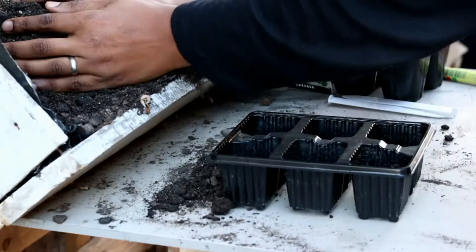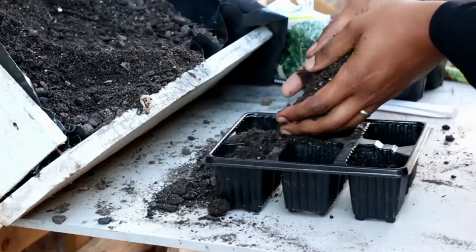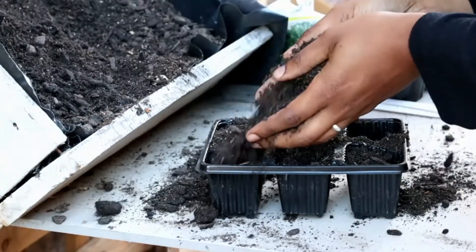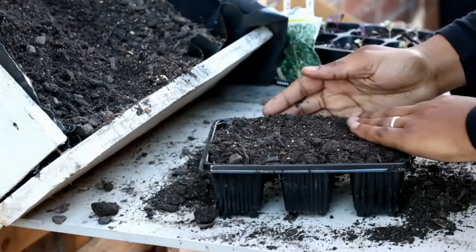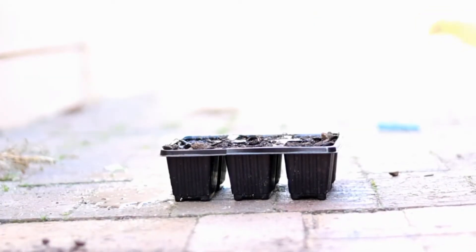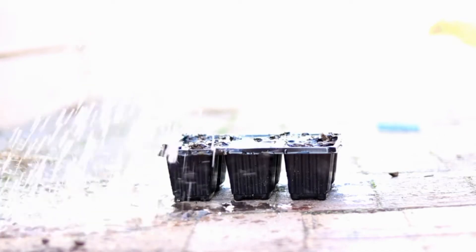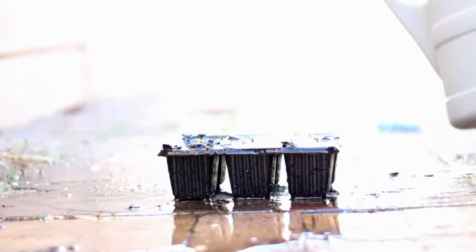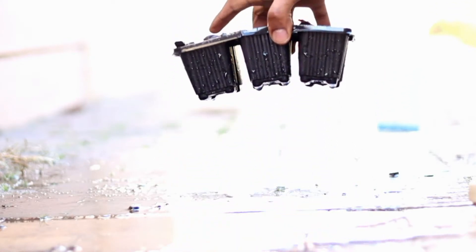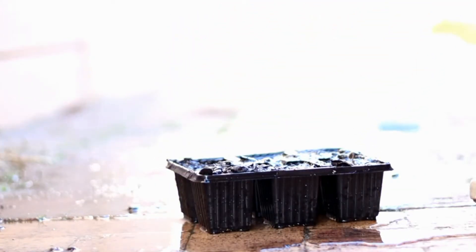Let's go ahead and see how I go about it. Firstly, you want to fill the seed tray with the soil medium or the compost — just make sure that you fill it up nicely and ensure that it is nice and firm. The second step will be to go ahead and soak it with water. After you soak it with water, leave it for maybe five minutes so that the water can drain through to the compost.